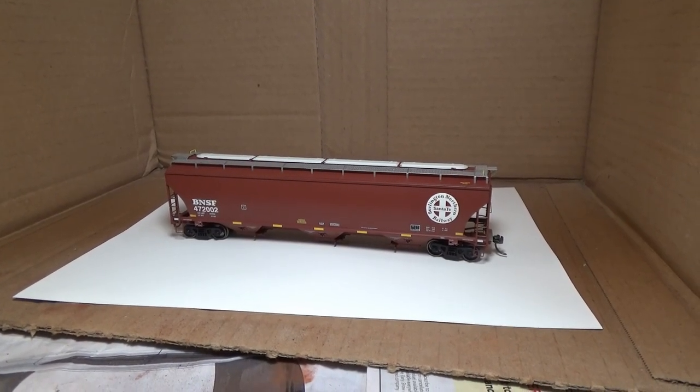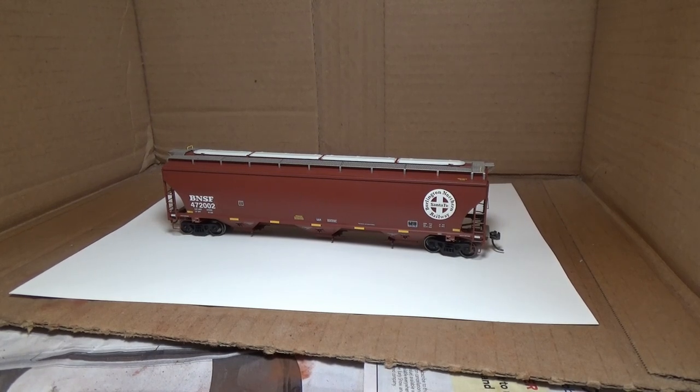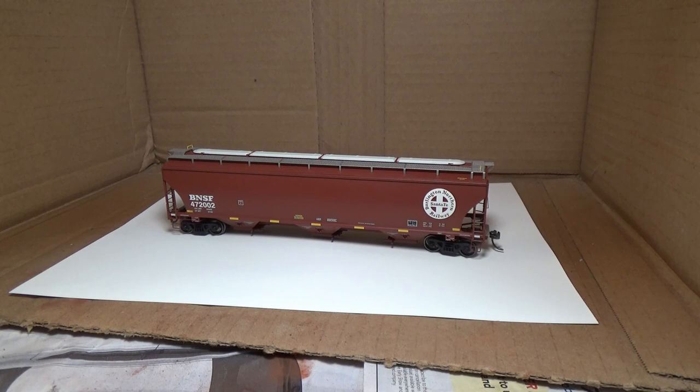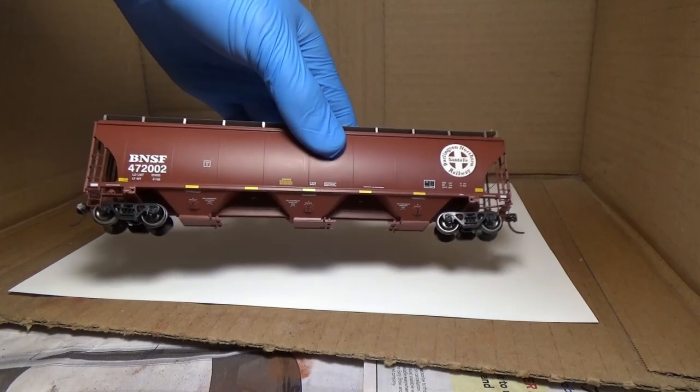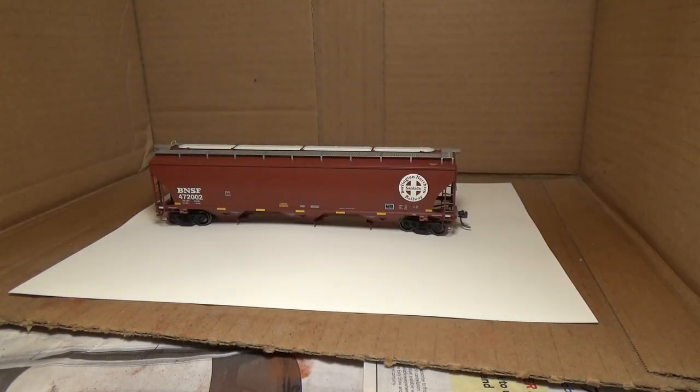Hey guys, I'm back with another weathering tutorial. The last one I did was a Soo Line Boxcar and we went really heavy weathering with that. But now we have a little newer era BNSF covered hopper here, and we're going to do some weathering to it, but it's going to be a lot lighter.